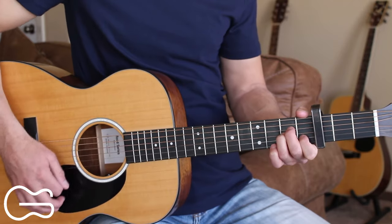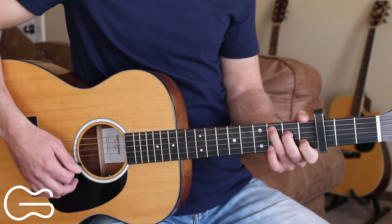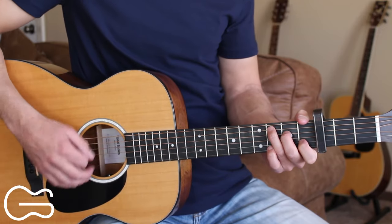The pattern during the walk-up goes: down, down, up, down, down, up — then back to our normal pattern of down, down, down, up, down.